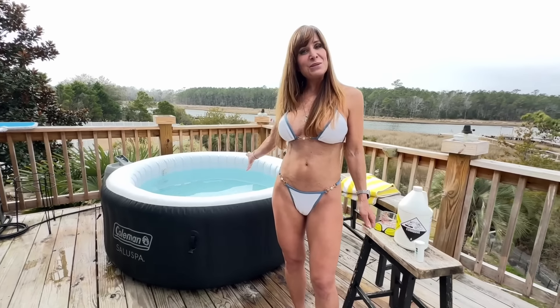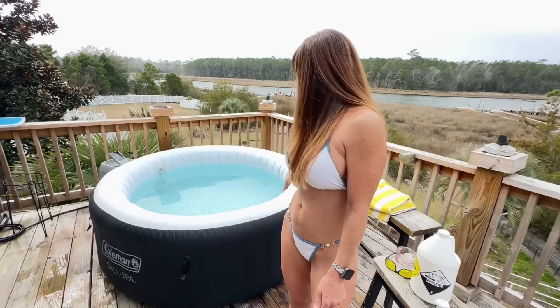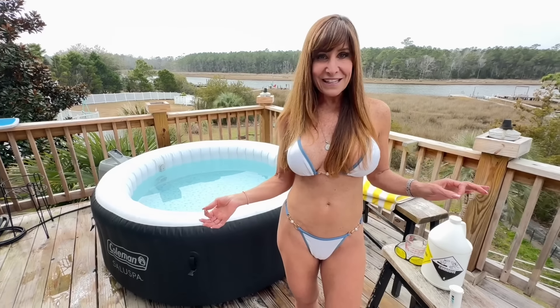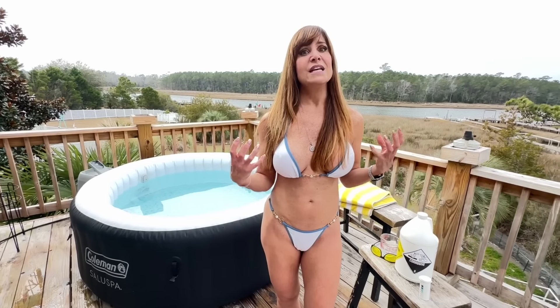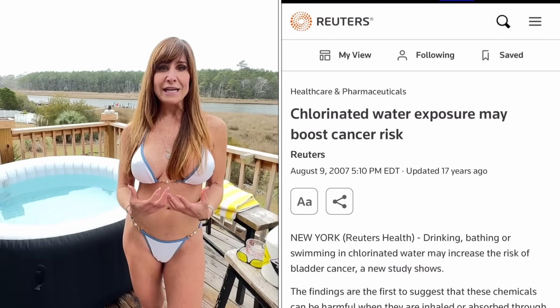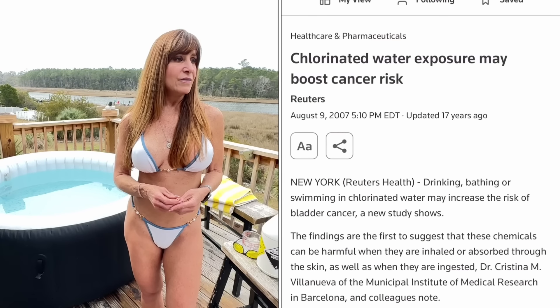You can see it's just a nice blue color. We don't feel gross when we get in there. It's nice and we don't have to worry about having a bunch of chlorine get into our system.